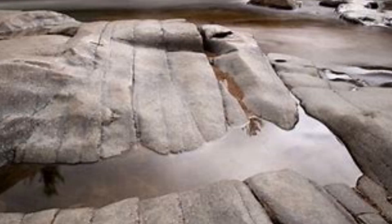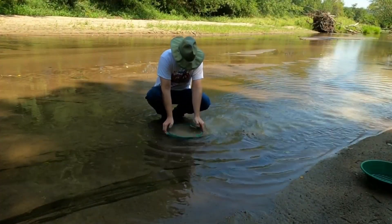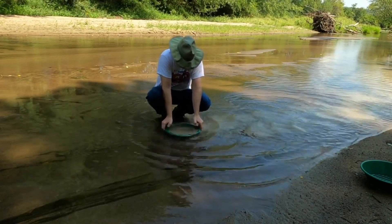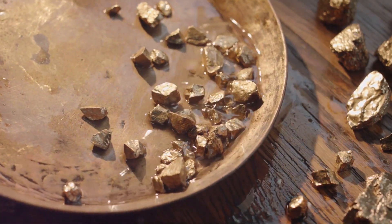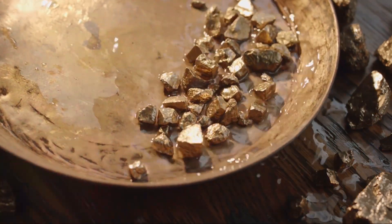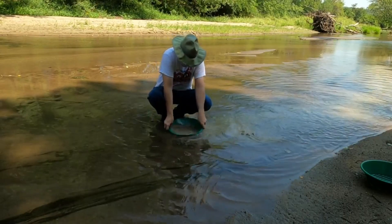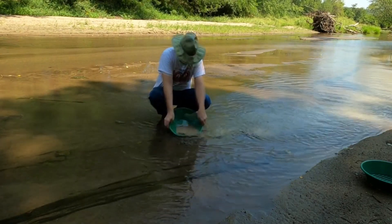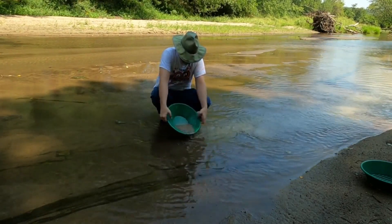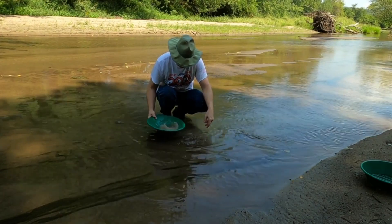That's where gold is most likely to be found. Next, you'll want to submerge your pan in the water. Make sure it's filled to the top and give it a good shake. This isn't some delicate dance — you've got to really jostle things around. The goal here is to allow the gold, which is heavier, to sink to the bottom while the lighter materials rise to the top. Now comes the washing stage. With the pan still submerged, start to gently swirl the water around in a circular motion to separate the heavier gold from the lighter materials. Gradually, you can start to tilt your pan and let the water carry away the top layer of lighter material. But be careful not to tilt it too much, or you might lose some of that precious gold.